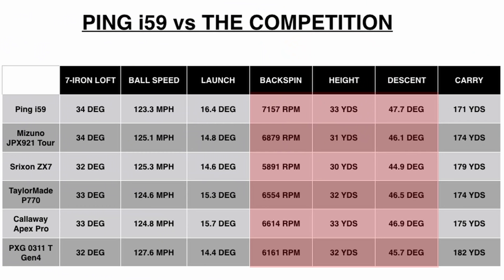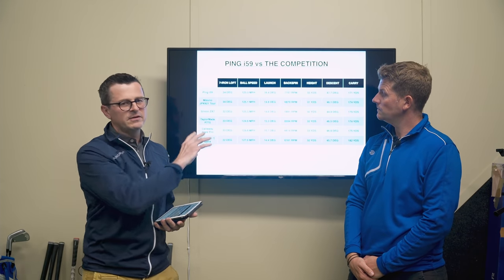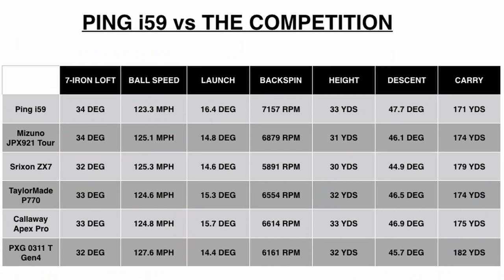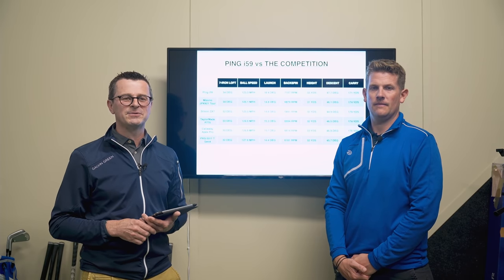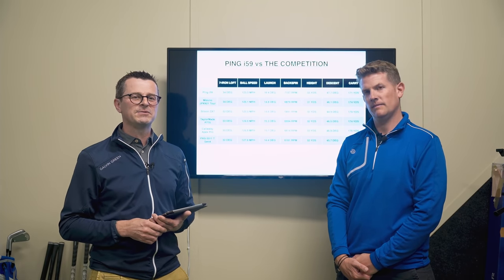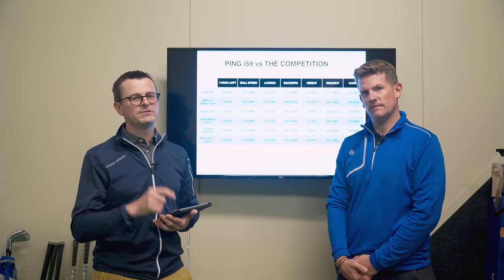High spin and steep descent angle are definitely getting the thumbs up, and quite a high peak height on the i-59 as well. It's worth noting we've mixed up hollow-bodied irons and forged heads in the comparison, so you can see the difference between them — they're not in any particular order, just the order we tested in. That gives a good indication of how each model compares against the i-59. If you like the video, hit the like and subscribe button, and leave any comments or questions below — we promise to answer every single sensible one.